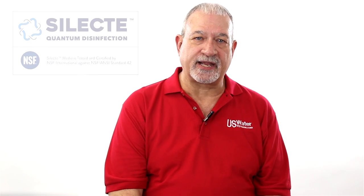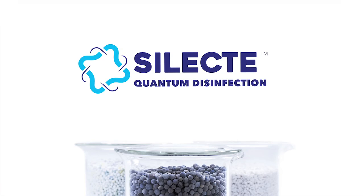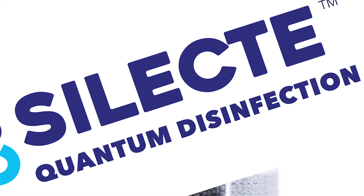It was a little over a year ago when Select Quantum Disinfection burst upon the scene. The product worked great — more about that later. But people couldn't say the name. Select? Silect? Selecty? Selectay? Seelect? I don't know.